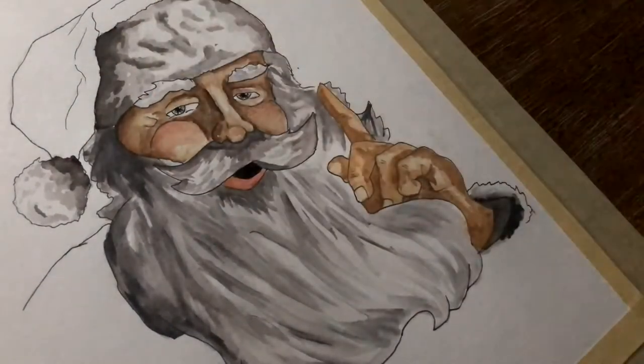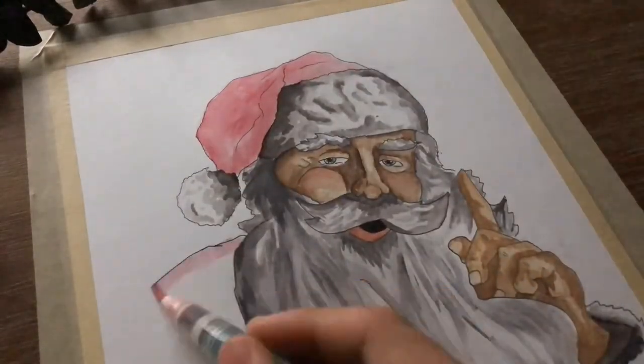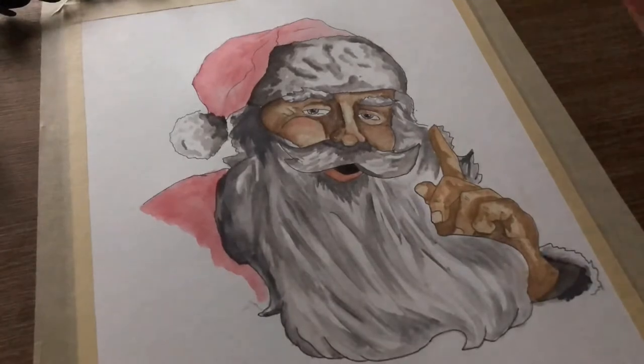I also tried to add as much shadow as I could. By doing this the drawing looks more realistic, since there is more darker value present in the drawing.